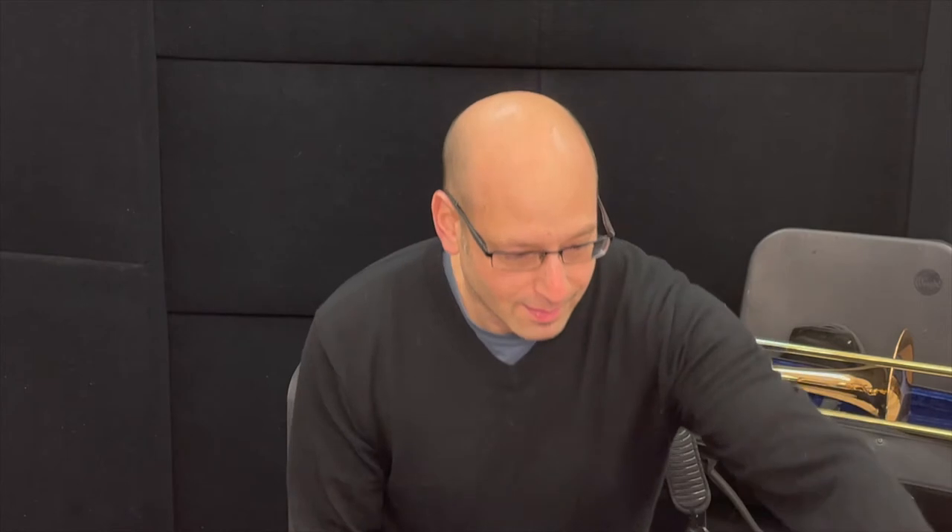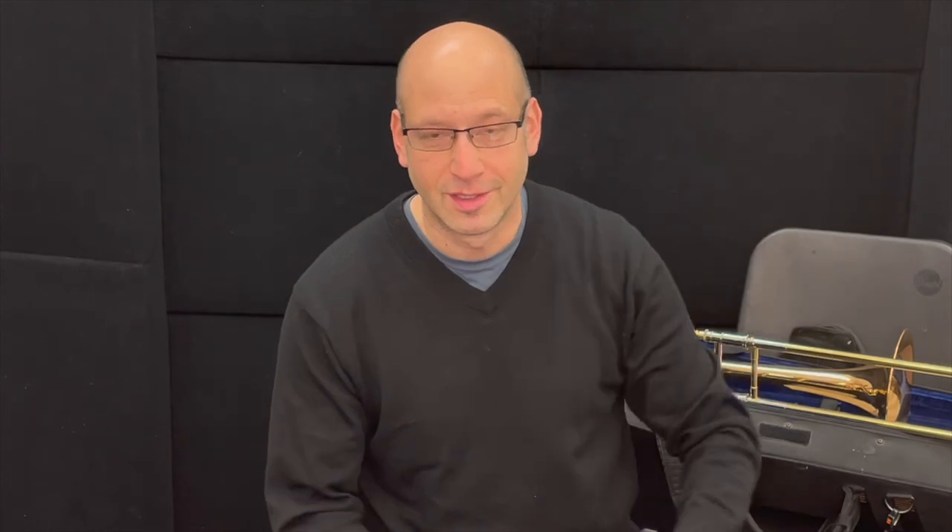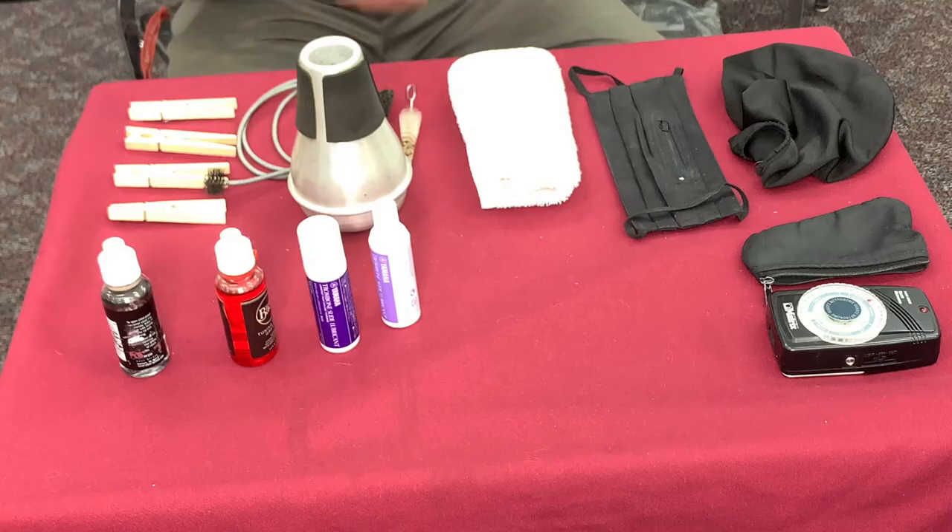First thing is our tuner, our metronome. I always have it, but you never know when you're going to get a chance to do a little shedding. Pencil — I always have a pencil. That's the professional way; it's part of your instrument. I always have a second one just in case.